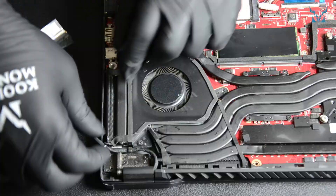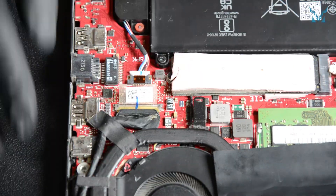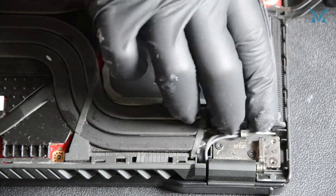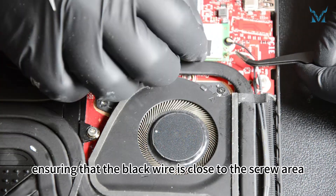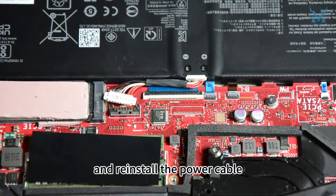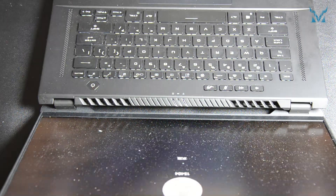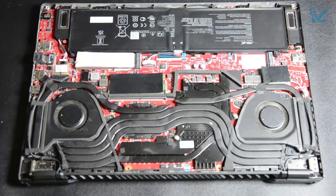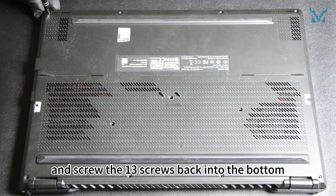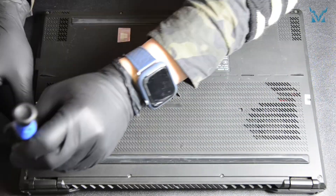Afterward, reconnect the display cable. Finally, reconnect the Wi-Fi antenna, ensuring that the black wire is close to the screw area, and reinstall the power cable. You can check to see if the laptop powers on normally. Close the back cover, snap the clips in place, and screw the 13 screws back into the bottom.